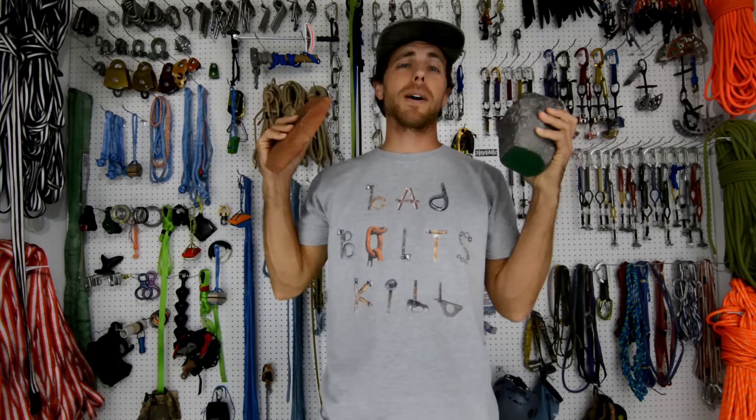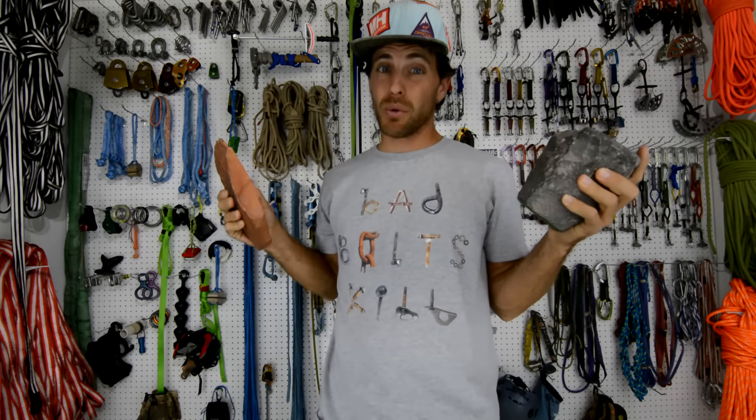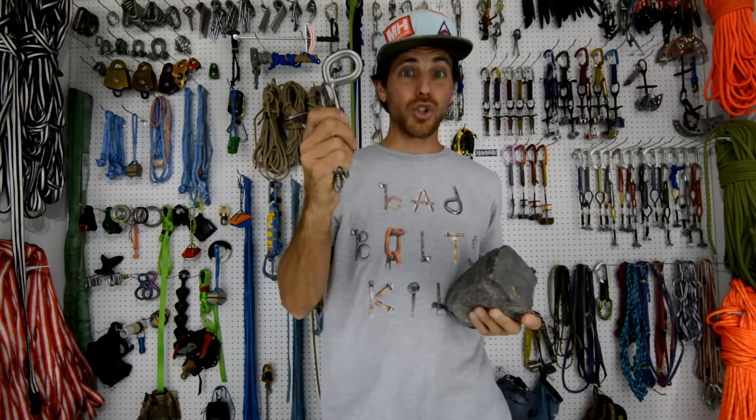Hi, I'm Ryan Jinx, and welcome to the Bolting Bible, where we're going to talk about rocks, because you really ought to know what you're screwing before you screw it. Did you know that bolts don't hold your highline up? The rocks do, and you really ought to know about these before you install any bolts.